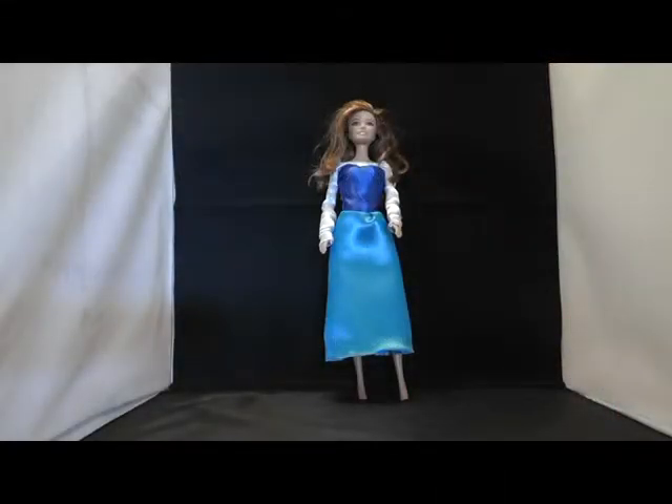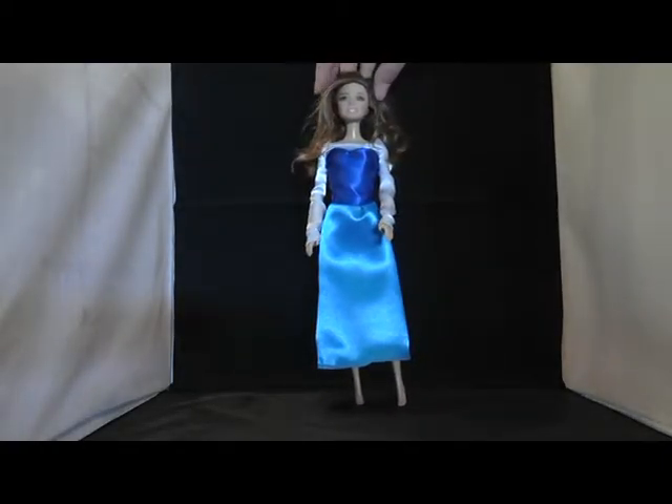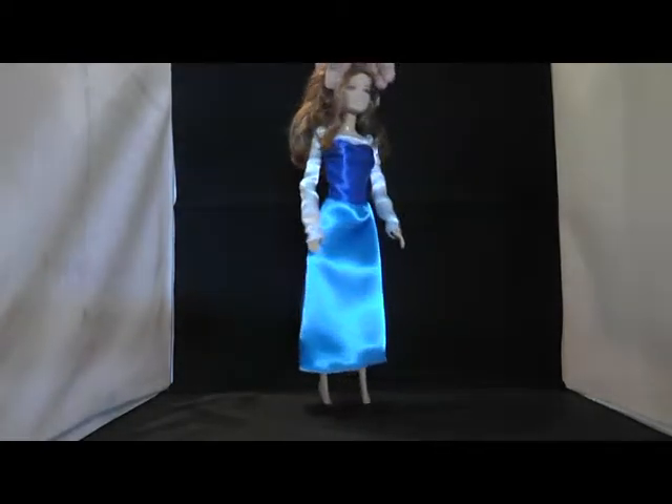In this tutorial video I show you how to create the dress Arielle is wearing when she is going on the boat trip with her friends. The pattern can be downloaded for free and the link to the pattern is in the description field.